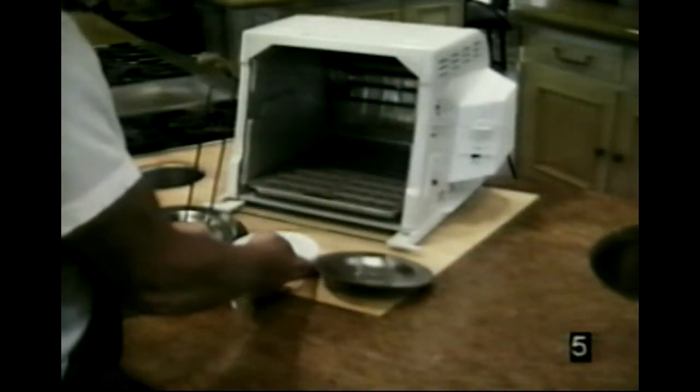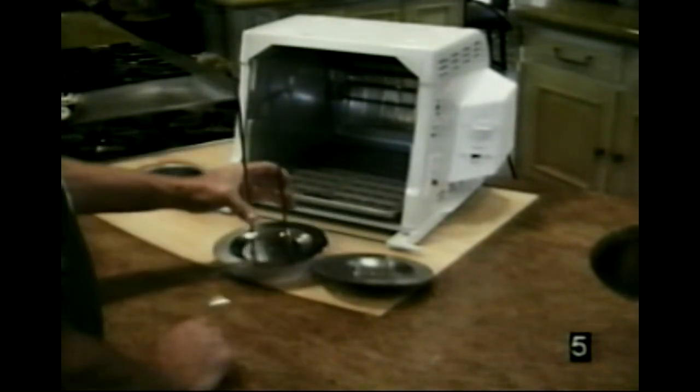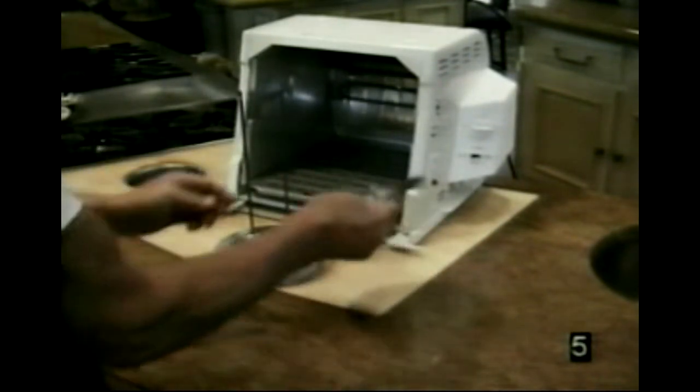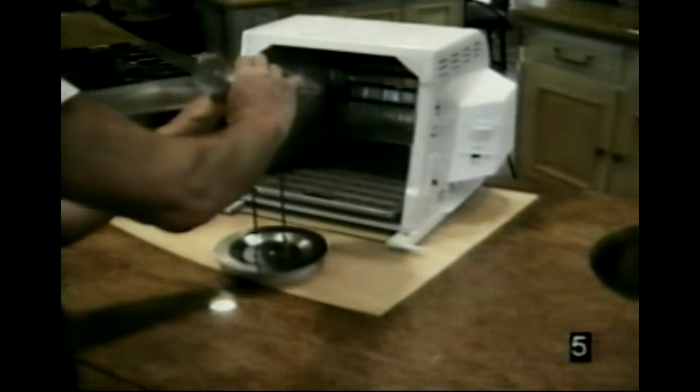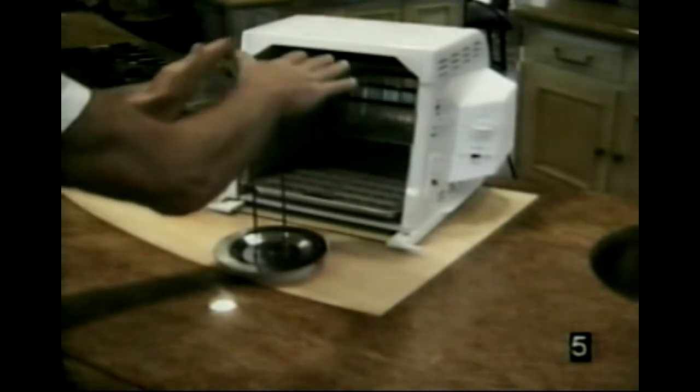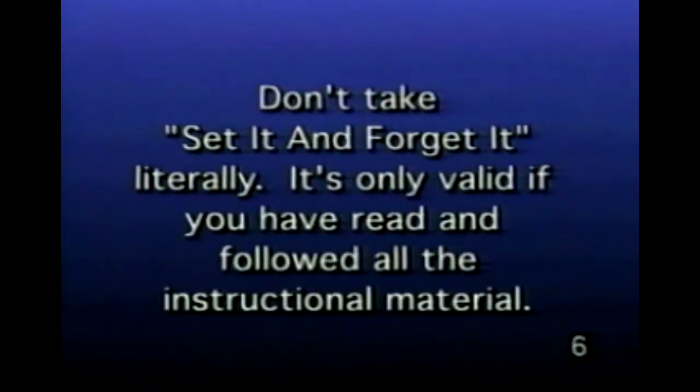This is the spit-loading base that comes with every unit. I'm going to set that on there like so, and I'm going to take the other gear wheel and just match it up. Once they're matched up, you press down and it's ready to go. Set it and forget it — literally.